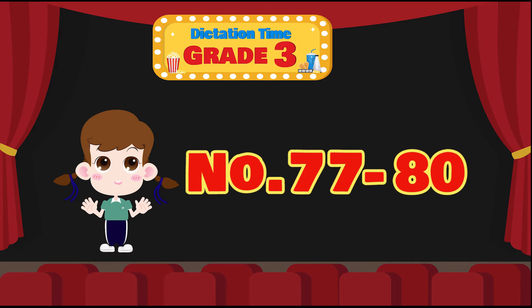Dictation time, numbers 77 to 80. Prepare your dictation notebook. Are you ready, lovely students? You will hear each word twice, and then you will have 15 seconds to write each word in your notebook. Let's start the dictation activity now.